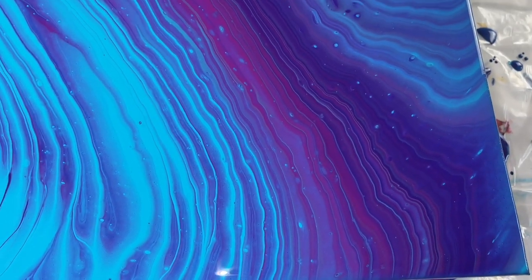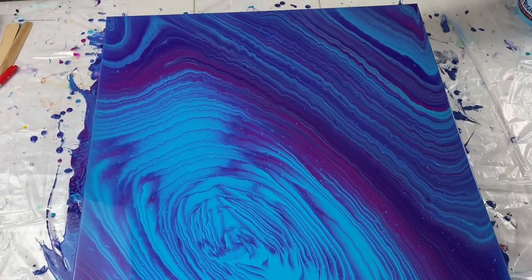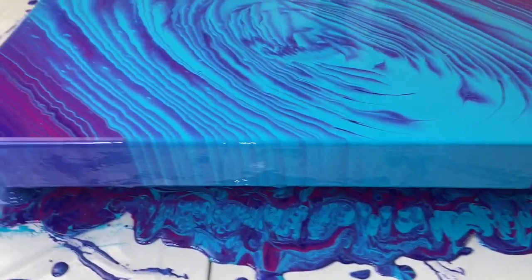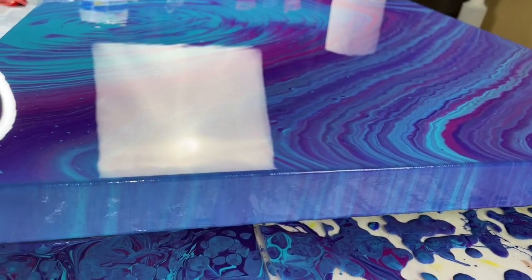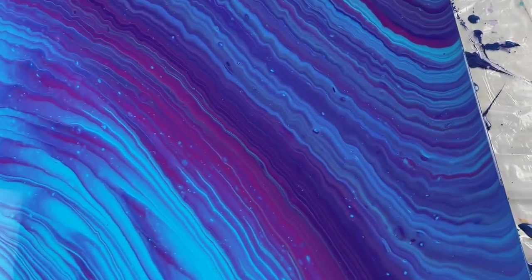I also added just a hair of purple going into the blue right here and over here, just so it wasn't so much blue in one spot. I got a few cells, not many. But I like the way the outside is darker and the center is bright. It should dry beautifully, and the sides turned out amazing. Well, I hope you enjoyed this video. Thank you so much for watching. Don't forget to subscribe to my channel and hit that like button, and as always, you have a great day. Bye!